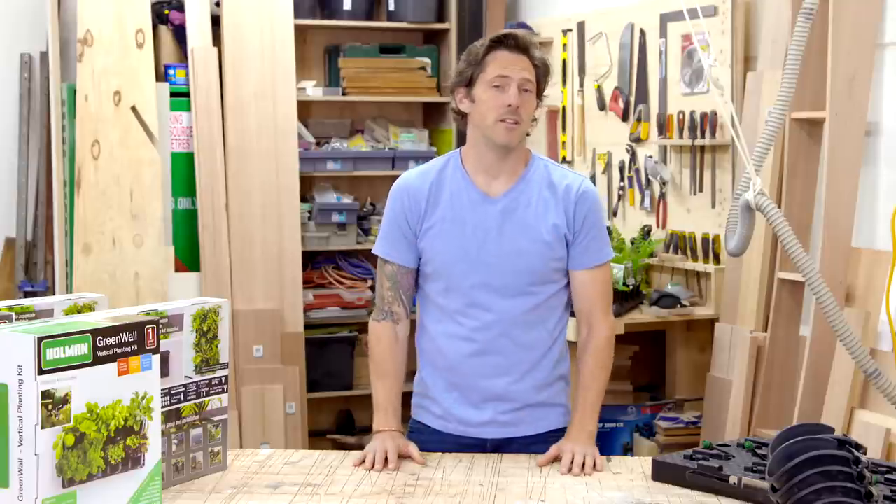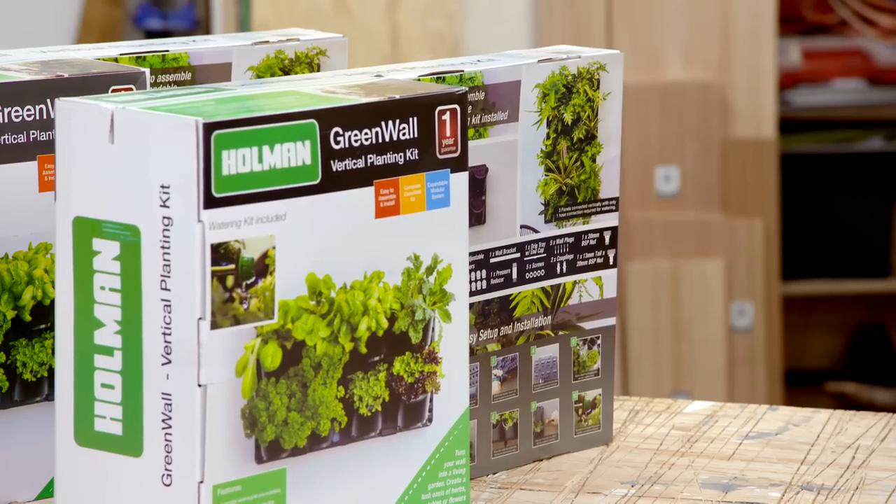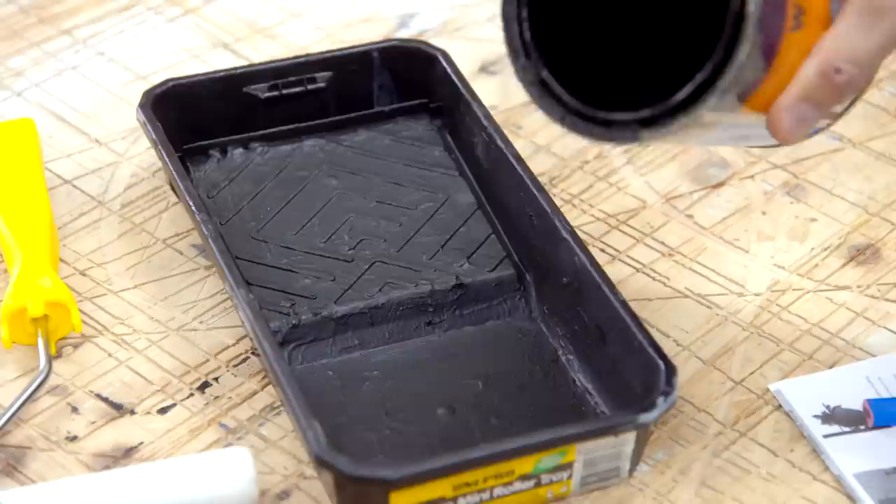I don't wanna spend a fortune, but I do want this to look really special. So I'm starting with a vertical garden DIY kit. These have got everything you need, but we're working with a really unique space, so I wanna make something pretty special.